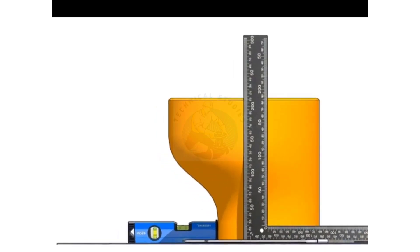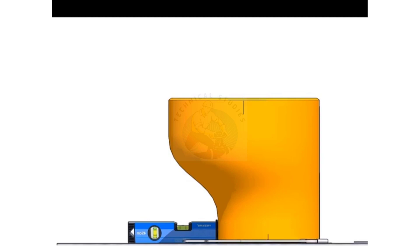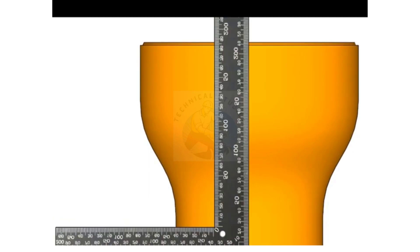Draw the other center lines also. Thank you.